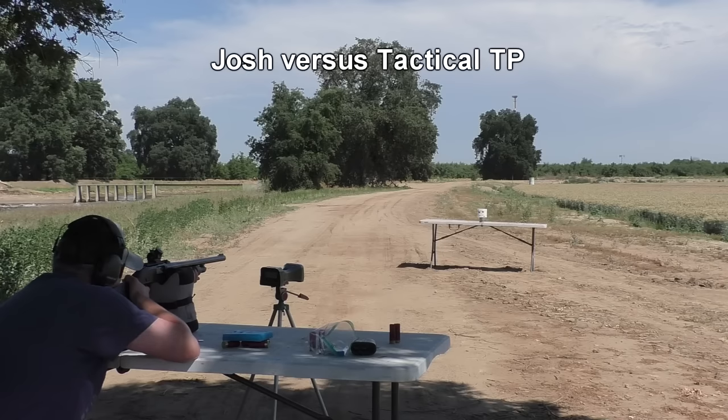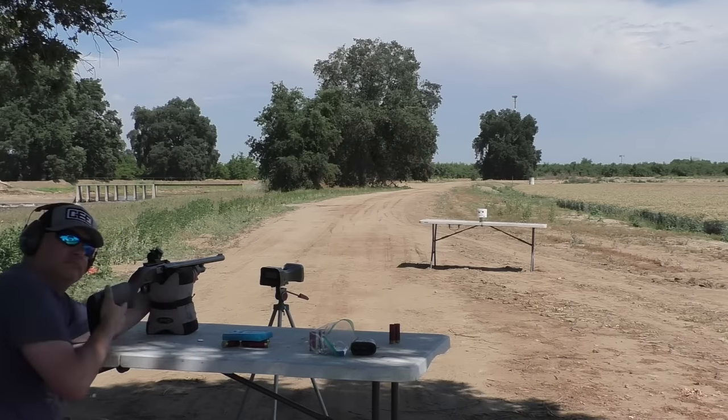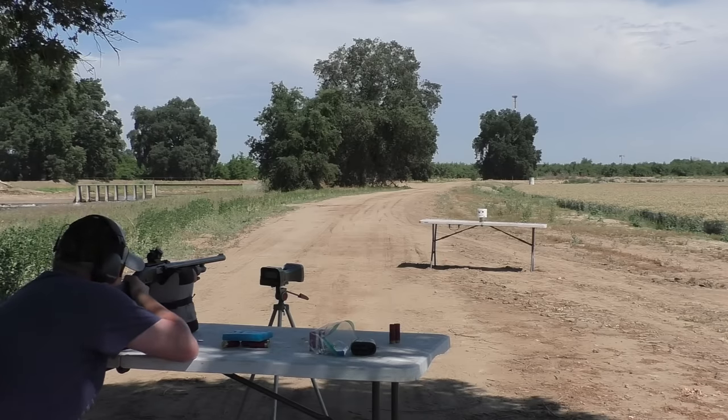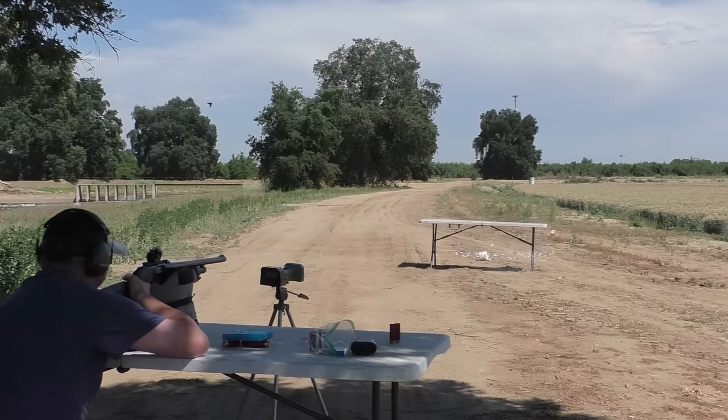We've got the tactical toilet paper — FBI certified. Now we have Josh shooting. Turn around and say hi. Josh is their dad, by the way.